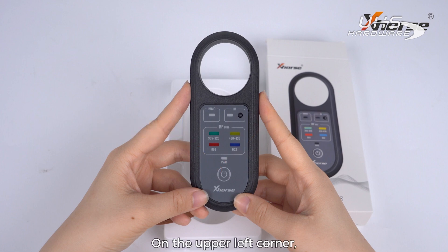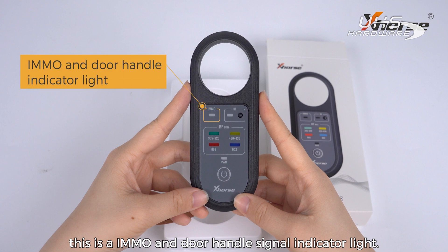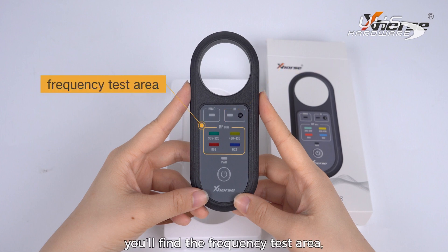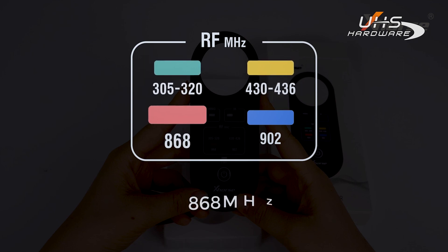On the upper left corner, this is the immobilizer and dual handle signal indicator light, and this is the infrared indicator light. In the middle part you'll find a frequency test area, which allows you to test 315, 433, 868, and 902 megahertz and other common frequencies.